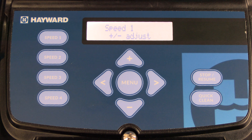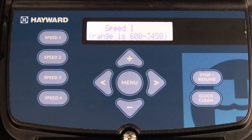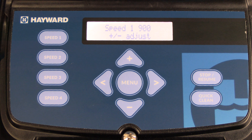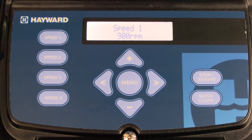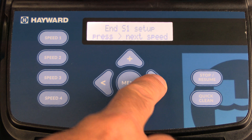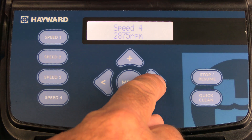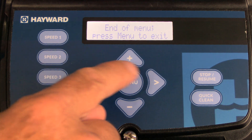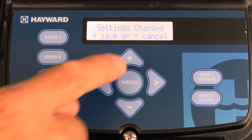Now you'll notice that the 700 RPM value for speed one is flashing. To adjust that speed, press the up arrow and set it to whatever speed you need — in this case we're going to set it for 900 RPMs. Once set, press the right arrow. It's going to show you what you programmed speed one for and let you know to press the right arrow to go to the next speed. You can then program speeds two through four at whatever RPMs you choose. Once you get through to speed four, press the menu button to exit and it will prompt you to save your changes by pressing plus.